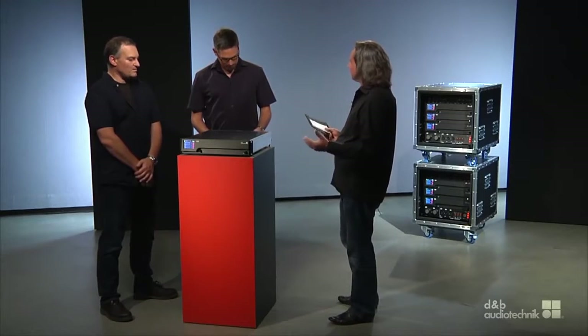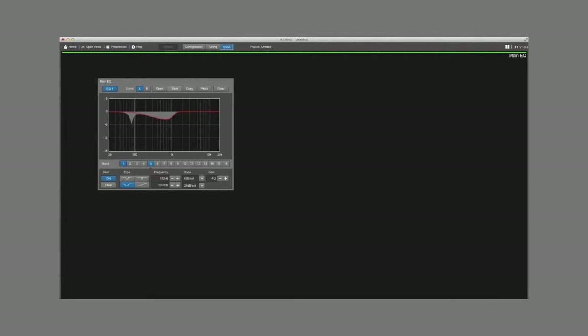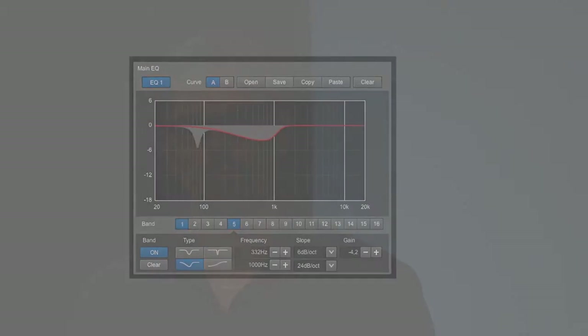What do we do with all that DSP power? In the past, some users added external loudspeaker management systems in combination with the D&B system, because they felt the four-band EQ and the maximum delay time currently available were not enough — for example, visiting engineers who expect more. We have now increased this to two banks of 16 equalizer bands, including an asymmetrical EQ and 10 seconds of delay per channel. That should really be enough.